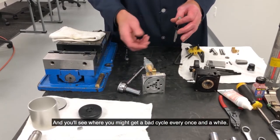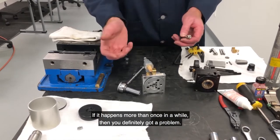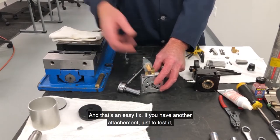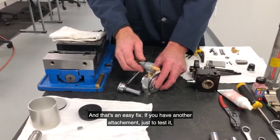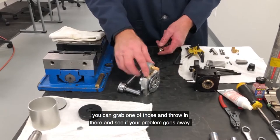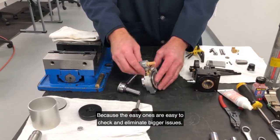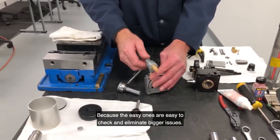So if you're having a lot of triggering issues where it's hit and miss, you may have an issue where this pilot is plugged — it's got a tire belt type thing in there. If that gets dirty, it's not going to react consistently. You might get a bad cycle every once in a while, or if it happens more than once in a while, you definitely have a problem. That's an easy fix. You can even grab one from another attachment just to test it — see if your problem goes away. That's usually what I suggest when somebody calls with that problem, because the easy ones are easy to check and eliminate bigger issues.